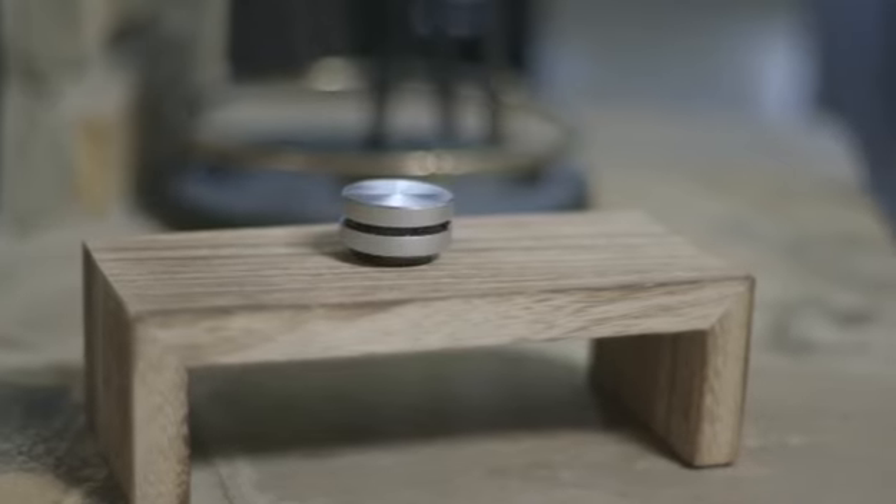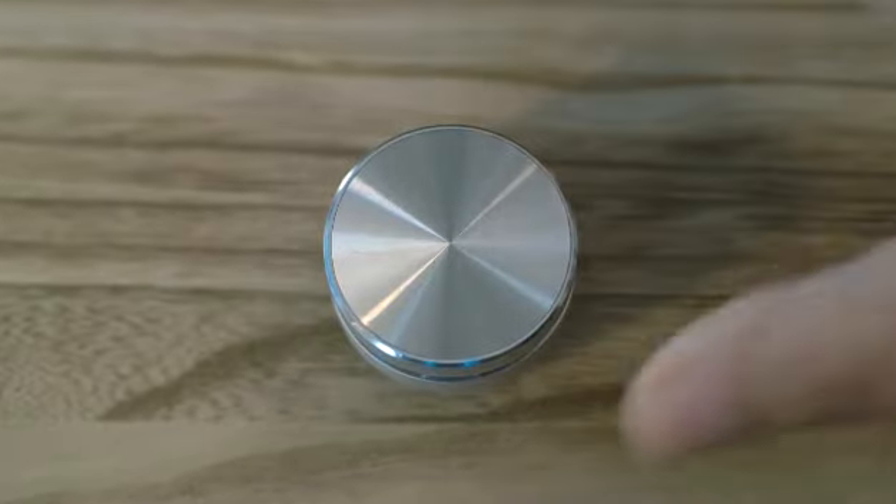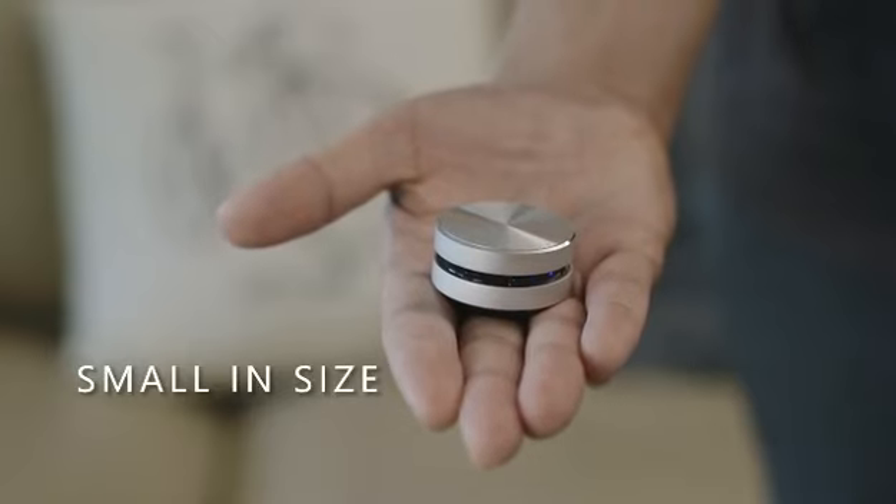The Duramobi Humberd is a next-generation audio device that turns almost any surface into a speaker, delivered in a palm-sized, beautiful CD design.